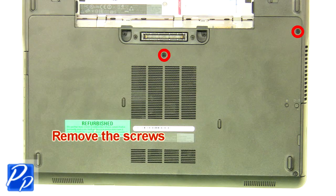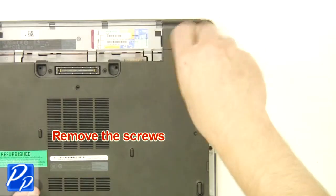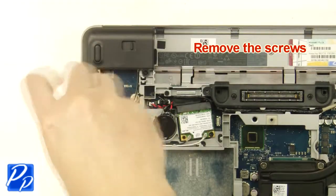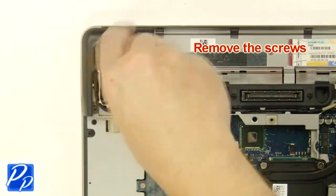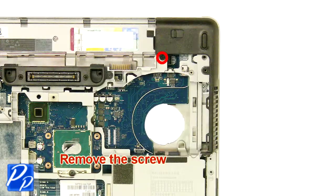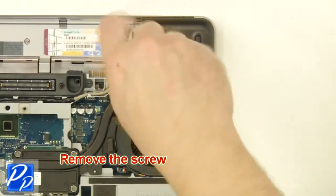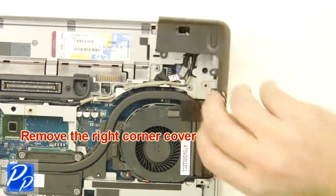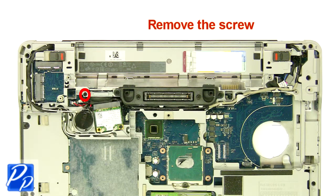Remove the screws. Remove the screws. Remove the left corner cover. Remove the screw. Remove the right corner cover. Remove the screw.